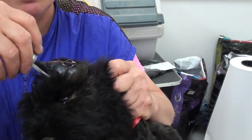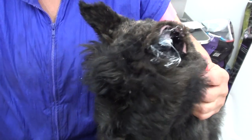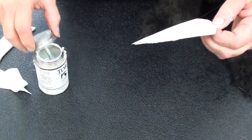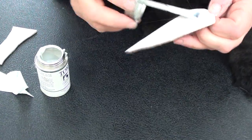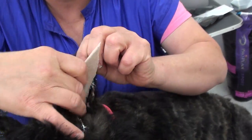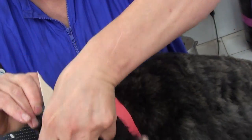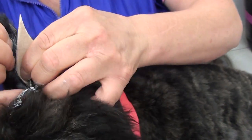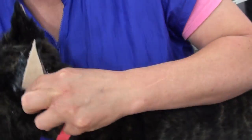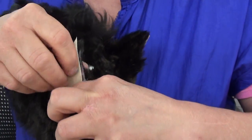Do the same thing to the other ear. Put more glue in this ear, peel off the backing, put glue on the back of the mole foam, then insert it in the ear, sliding it down deep below the ear canal.